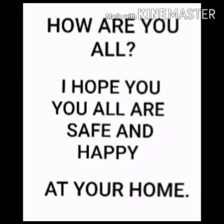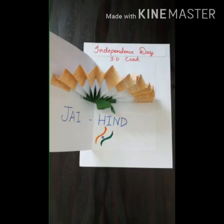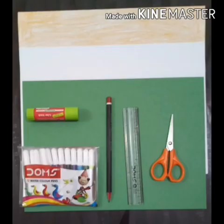Hello kids, how are you all? I hope you all are safe and happy at your home. Kids, today we will make a 3D card for Independence Day. So let's start our 3D card making.